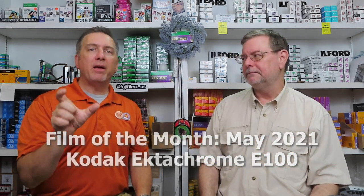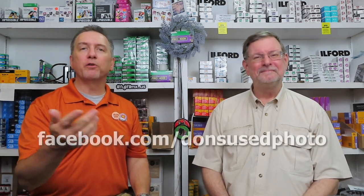Make sure you're tuned into the Don's Used Photo Facebook page — we post a film-of-the-month video there. It's a quick little video, usually under two minutes, just the two of us making fun of each other and talking about the film of the month. Go check it out at facebook.com/Don's Used Photo. There are older videos there too, including a wedding photographer one that's still a favorite.